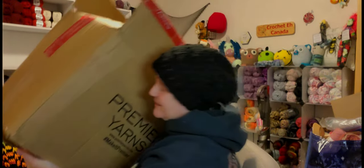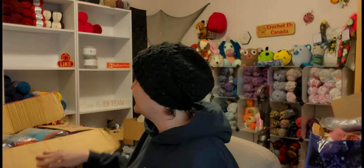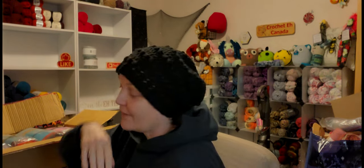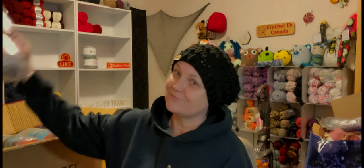This big box is from Premier — you know, the red tape. I hit the Black Friday sale and I think I got kind of smart. I went for the package deals, like the three-packs, five-packs, whatever. So let me see what I got.